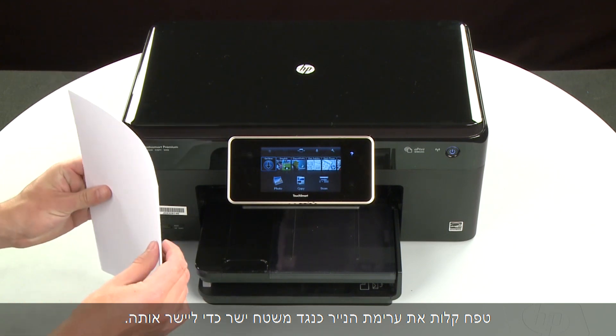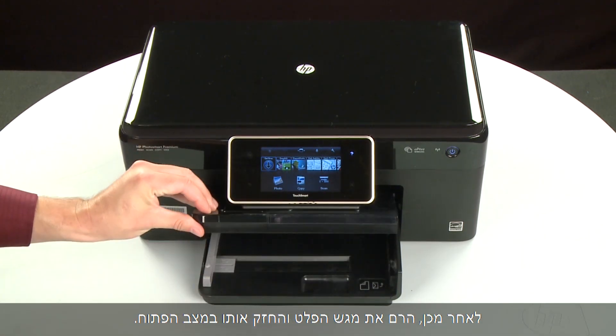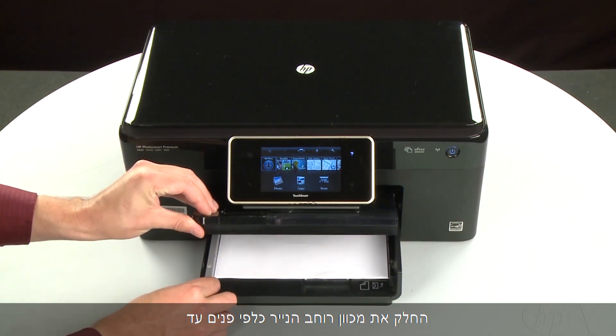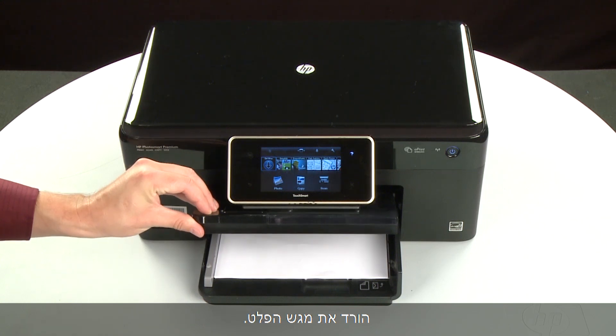Align the paper by tapping the stack on a flat surface. Then raise and hold the output tray in the open position. Load paper into the input tray until it stops. Slide the paper width guide inward until it stops at the edge of the paper.